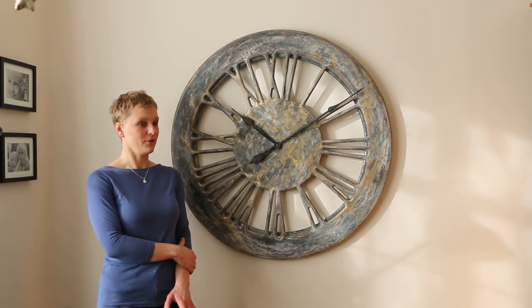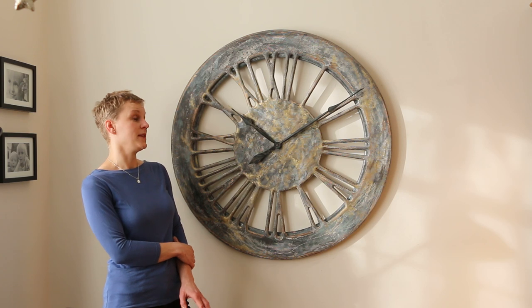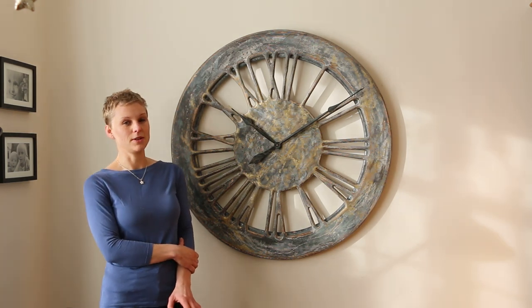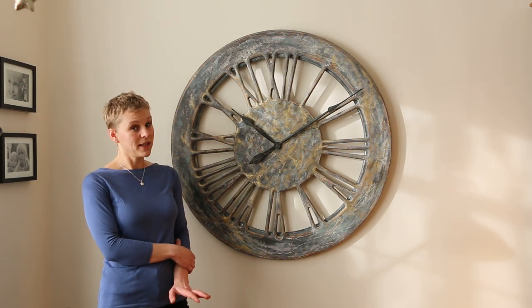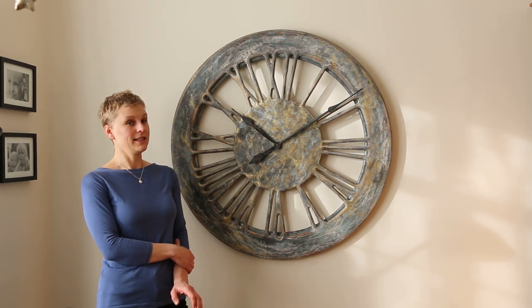And personally, I love shabby chic style. So if you are a fan of it, please visit my website pickhub.co.uk, where you can find many interesting ideas for oversized clocks in this style.